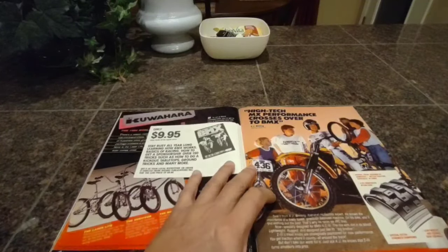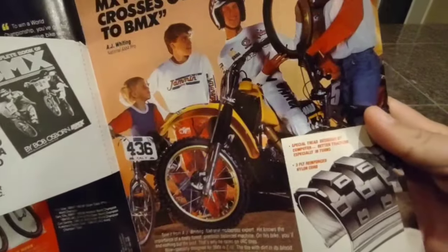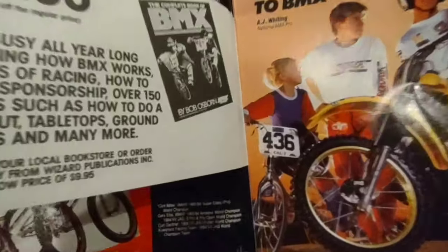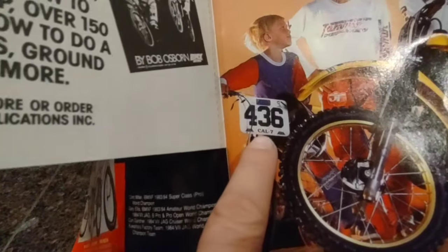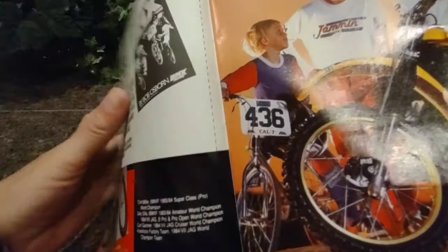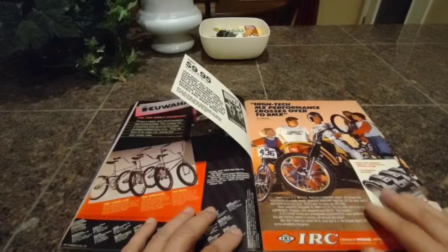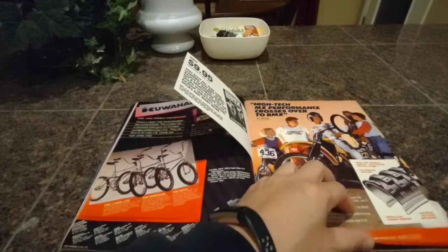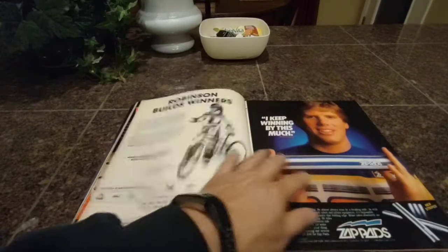We have the IRC ad. I guess these were motorcycle tires — this is a quality-looking tire. I like the knobby on it. Check this out — this is really insignificant, but do you see this number plate here? This is what the ABA would issue you when you were first starting off. You get that square number plate with the numbers already attached, and then it has your district. See, he's California 7. I was Cal 4, because I lived in Northern California in the Bay Area. I really wish I would have held on to stuff like that. I'm pretty sure I ended up peeling the numbers off and doing stupid things with it. But when you're 12 years old, you're an idiot.